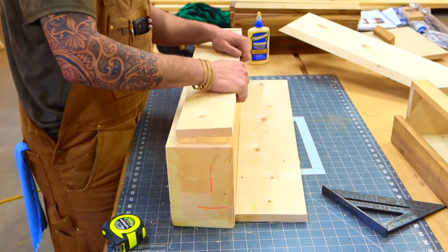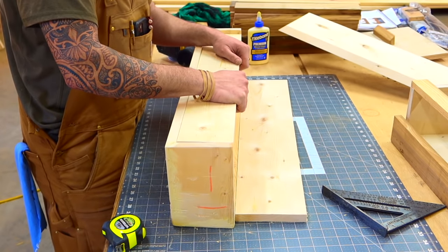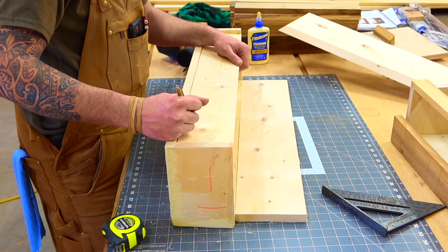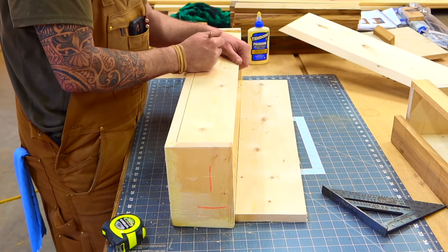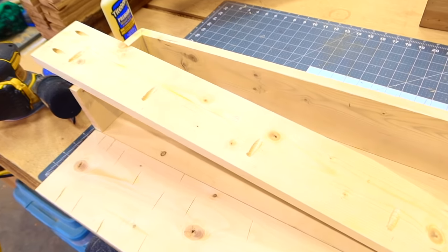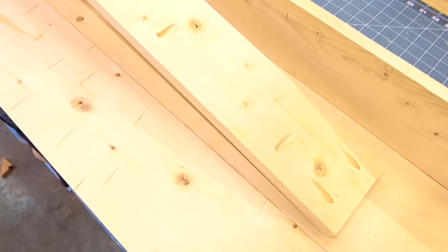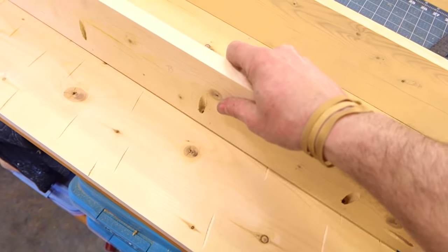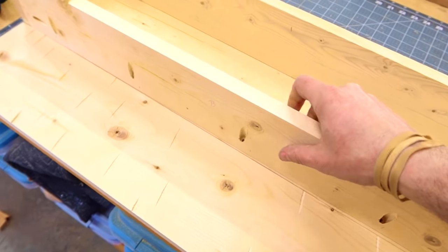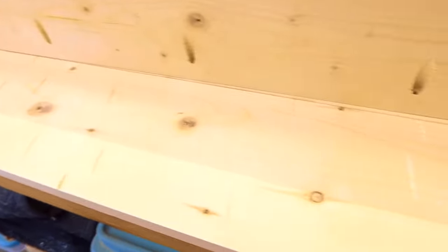So once we have everything fitting the way that we want, let's go ahead and get our back marked out for our pocket hole screws. The back will be attached to the base with pocket holes. The back is an important piece because it's going to be holding the weight of this shelf — it will be attaching to the top and the two sides, nested in between.